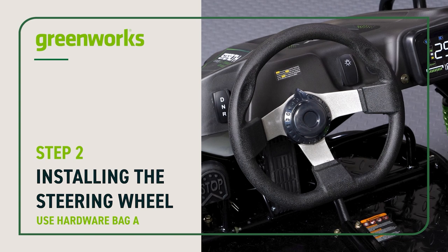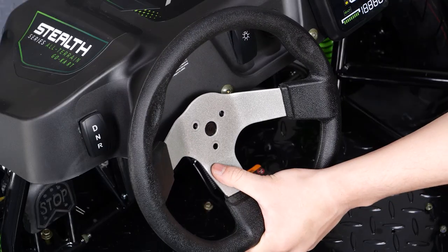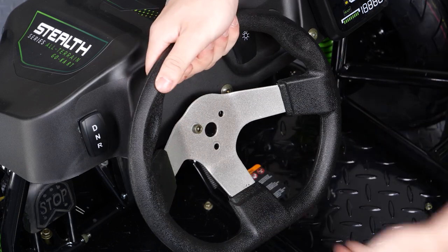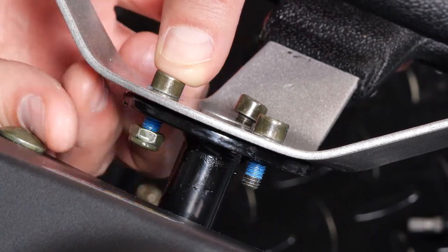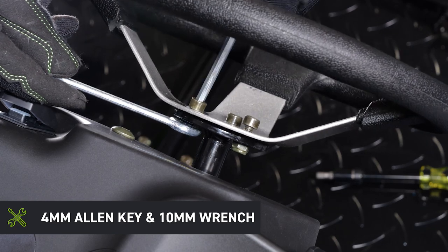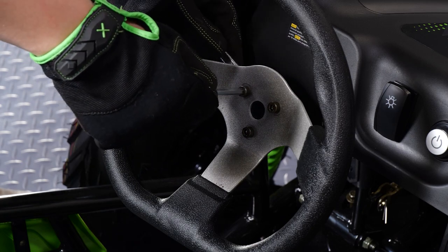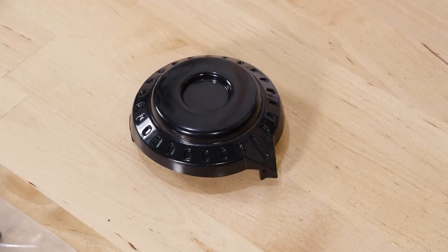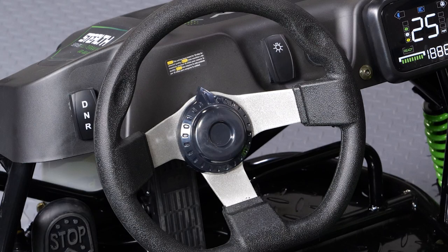Installing the steering wheel. Align the holes in the steering wheel with the holes on the steering column. Using the hardware from bag A, insert all three bolts into the holes from the top. Place a nut on each bolt and using the 4mm Allen key on the bolt and a 10mm wrench on the nut, tighten securely. Attach the steering wheel cap by snapping it into place at the center of the steering wheel with the point at the 12 o'clock position.